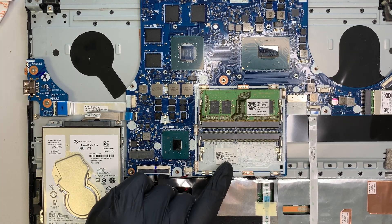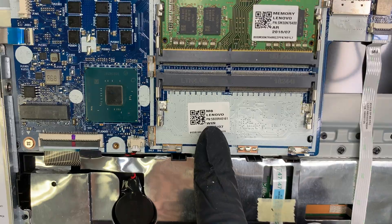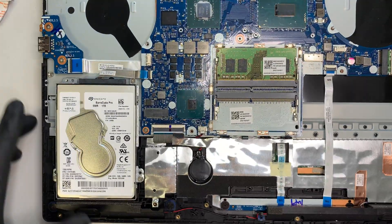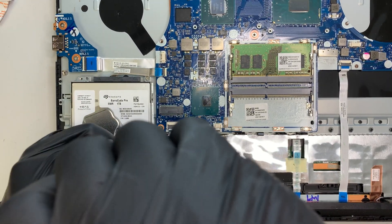If you need to replace the motherboard, here is the motherboard product number — just look it up for the correct replacement part. Now moving on to the hard drive.